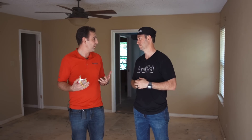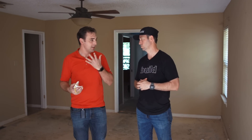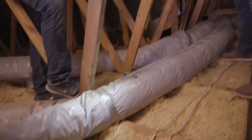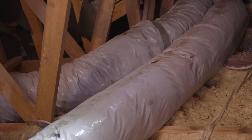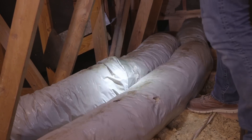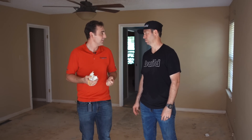Indoor air quality is the main issue here, and a lot of these problems tie back to that. The insulation is minimal and compressed, rodents have been running across it — all of that can be drawn into your building envelope. The blower door confirmed how leaky it is: all that contaminated attic space is connected with your living space.